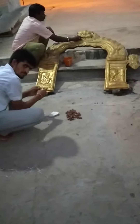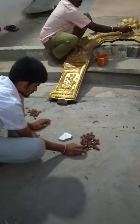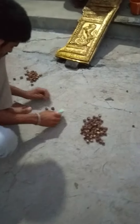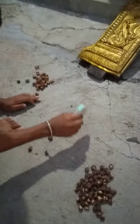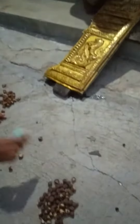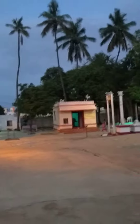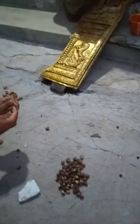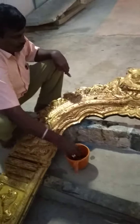How to clean this delicate item — you need not have chemicals, just see the gift of nature. This is one nut, available under a tree. You will also get it in the tree at the temple itself. Break it open and then put water — shining will start. Simple.